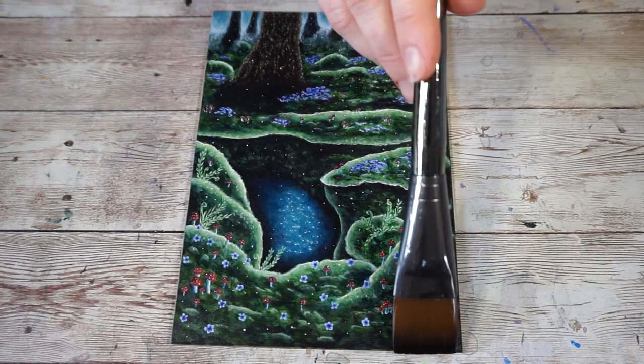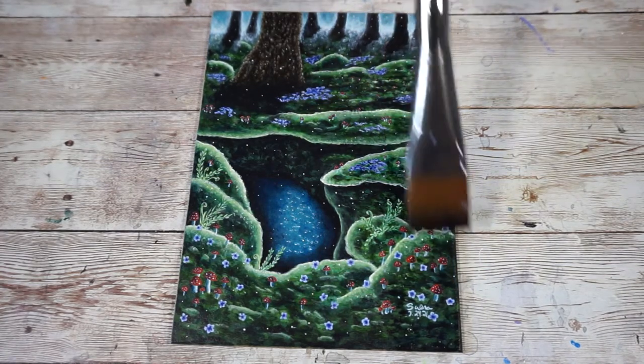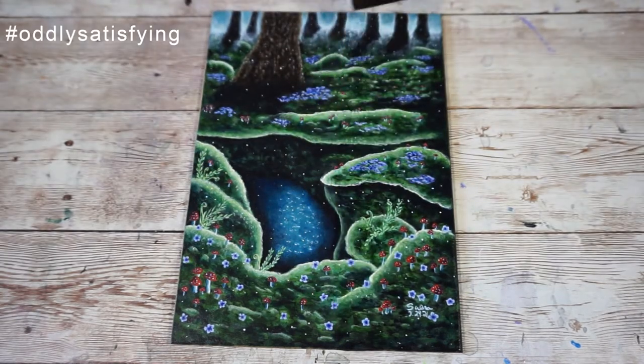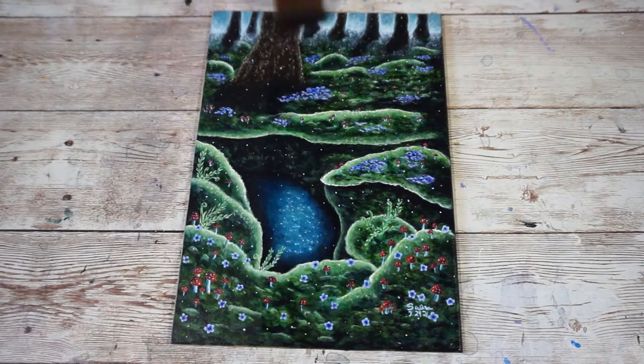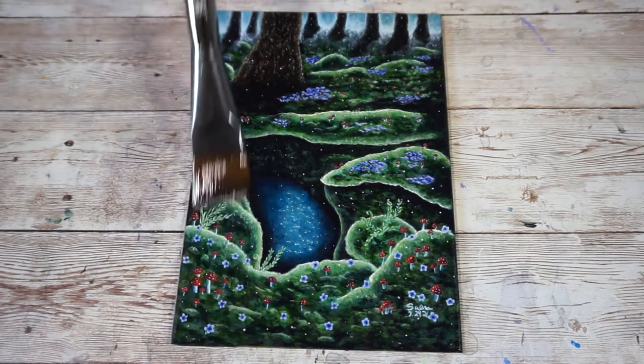After dusting, take your Gambar soaked brush and apply the varnish to your painting with even gentle strokes. A thin coat is all that is needed. If your brush starts to run out of varnish, just dip it back into your varnish jar and re-soak your brush. Make sure you bring the varnish all the way to the edges — this is a spot that can be easily missed and it's pretty tricky to fix if you do.